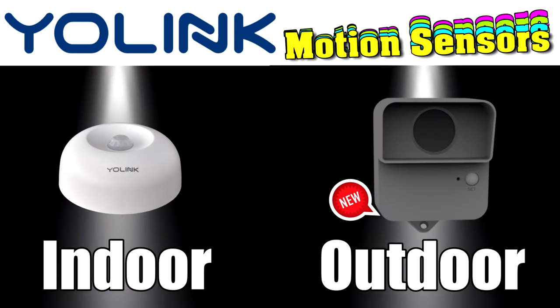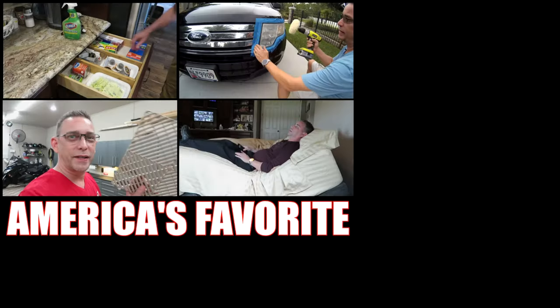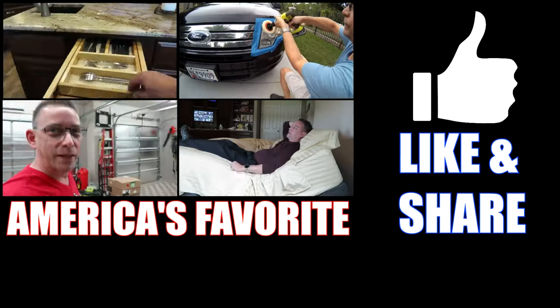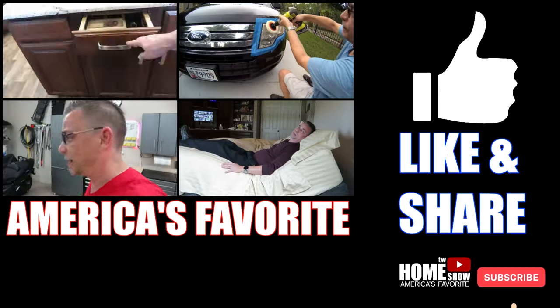Thanks for tuning in to another one of my videos — I'll see you on the next one.